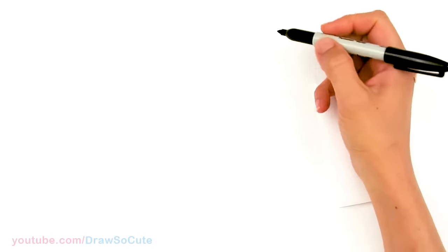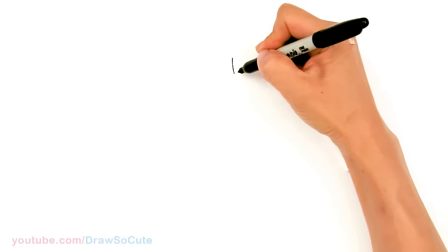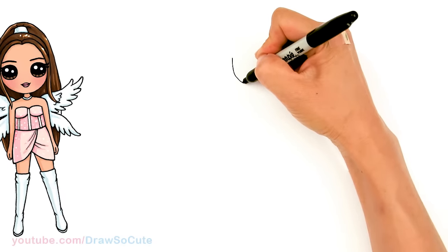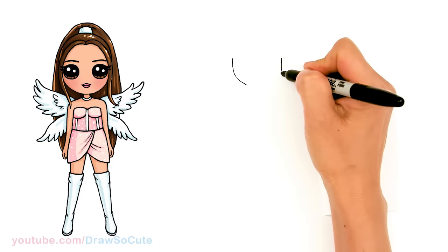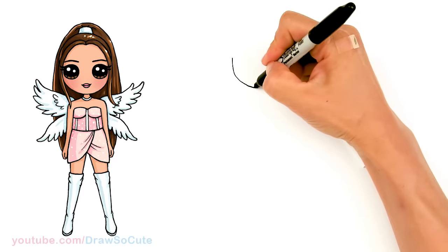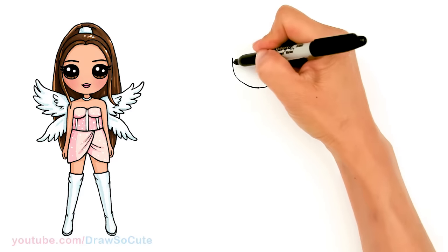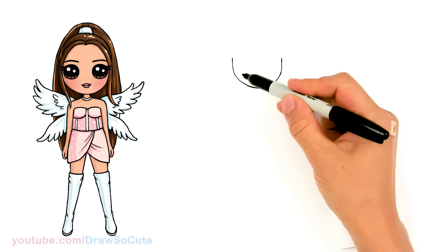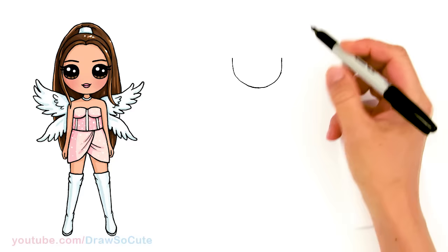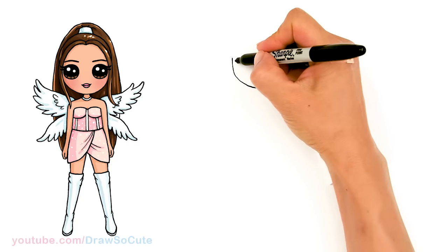To draw Ariana we're going to first start by drawing her face. I'm going to come right here and basically draw the bottom of a U, a little bit more narrower. I'm going to come to the other side right here and connect it — that's the basic shape you're trying to draw, just a nice curve at the bottom, a little bit narrower. From there let's come back to where you started and we're going to draw a circle really close to the edge.